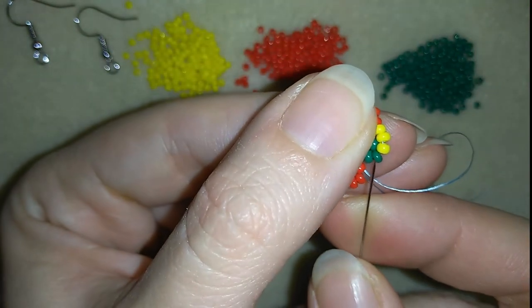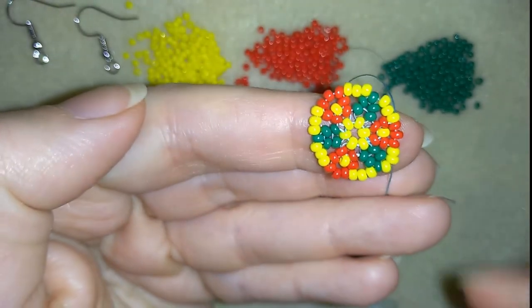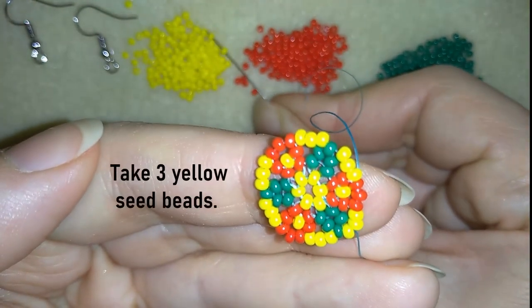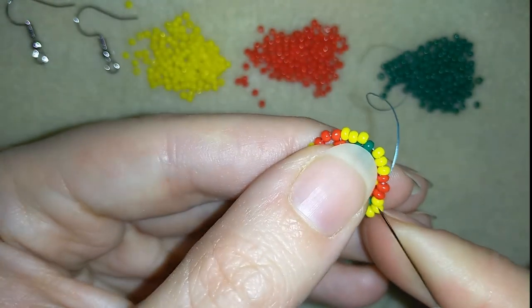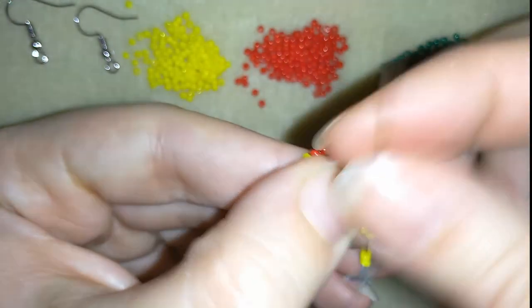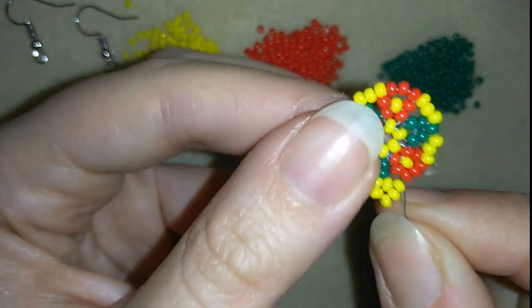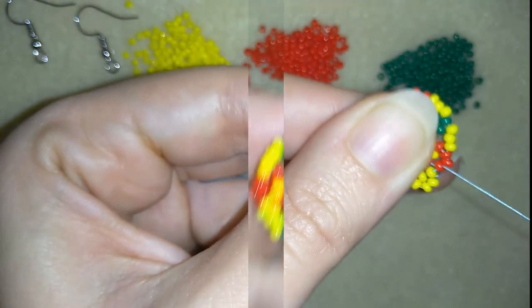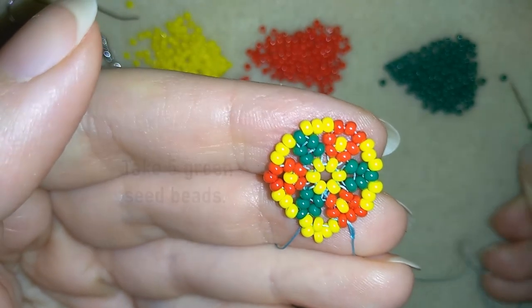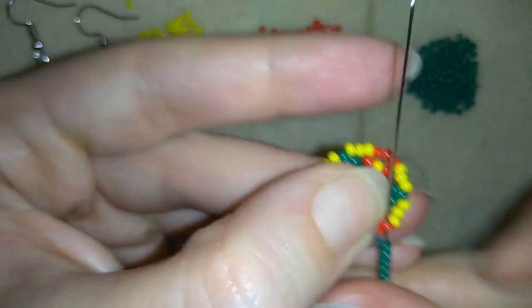And here I am, where I'm adding my last three greens from this row, and I went through the green and through the following yellow. Now what I want to do is take three yellows. As I'm exiting from this yellow, I'm skipping this middle one and going here. Now I have this. Then I'm going through the red one, through the next red one. And here where the red one is, I'm going to add five green beads, skipping the middle one here.